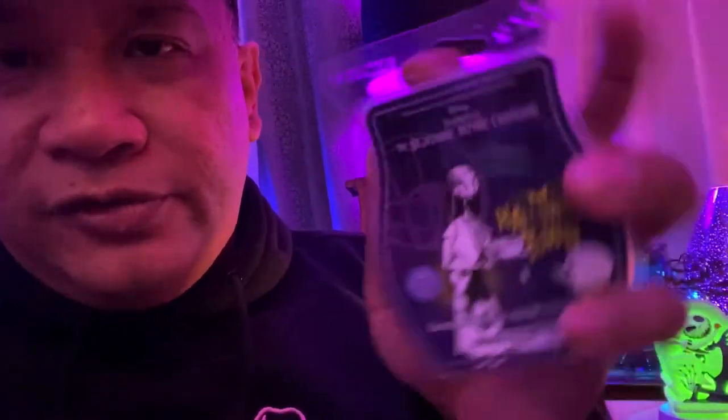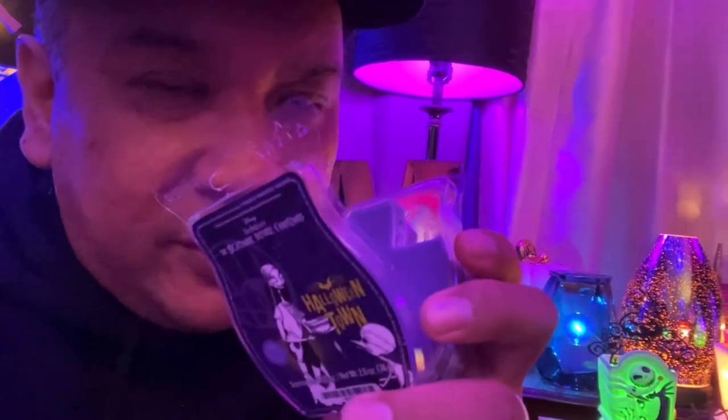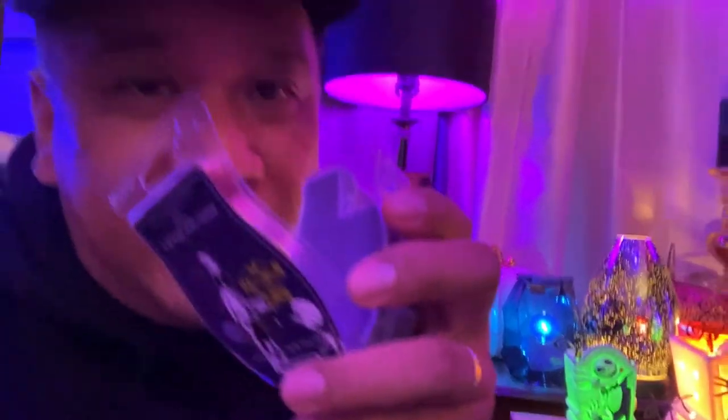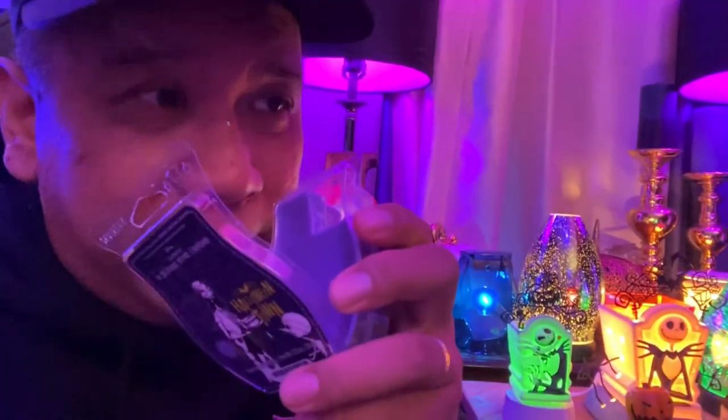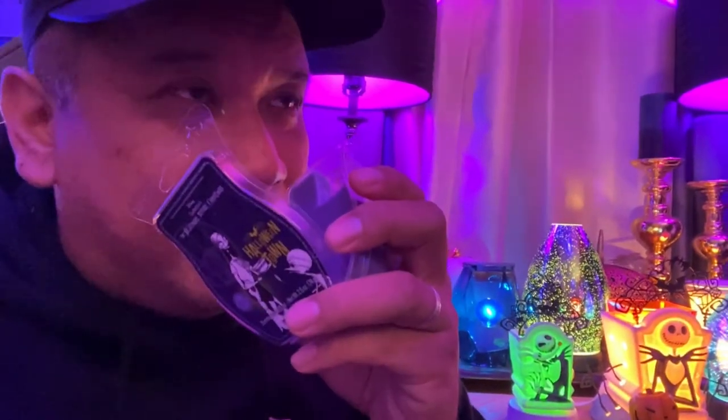Let's go check out Halloween Town, the purple one. Note the packaging — there are different collector's covers with original drawings from the movie. I'm going to open it and catch a whiff. Definitely, this one is more on the berry side but also still has that autumn spice to it. Definitely evocative of the season. It smells like autumn.